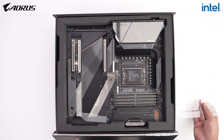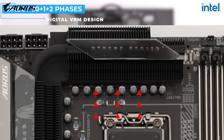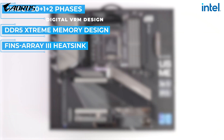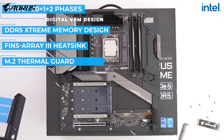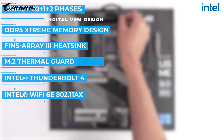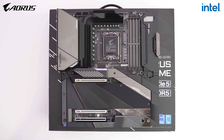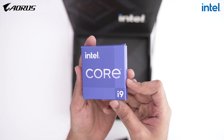The Z690 Aorus Xtreme motherboard has a ton of features. It comes with a direct 20+1+2 phase digital VRM design, meaning power supply to the processor is well regulated — no issue even at the i9's maximum peak. It also has DDR5 Xtreme memory design, a fins array heatsink to keep VRMs cool, M.2 Thermal Guard, Intel Thunderbolt 4 support, Wi-Fi 6E, and 10 Gbps LAN. If you're planning to buy the i9-12900K, this is the motherboard to go for.